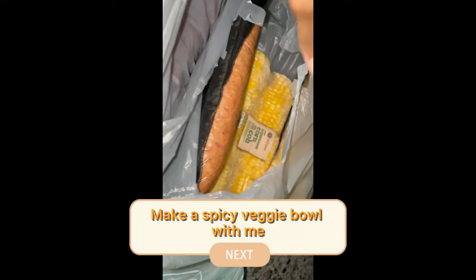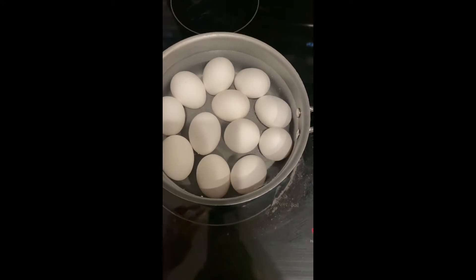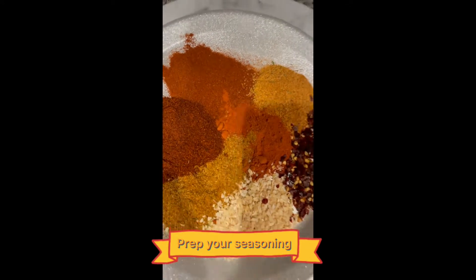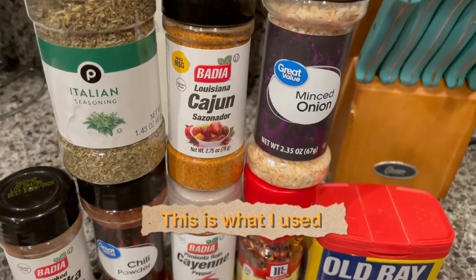Make a spicy veggie bowl with me. Boil your eggs. Prep your seasoning — this is what I used.